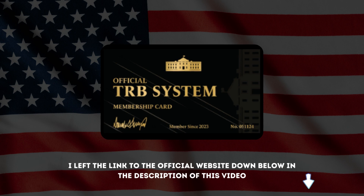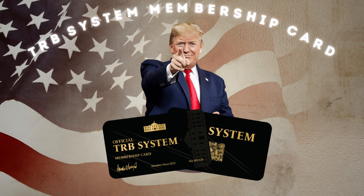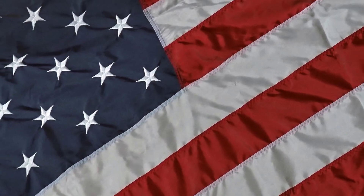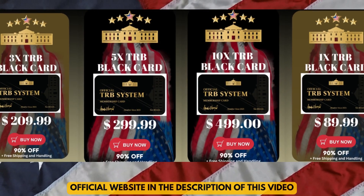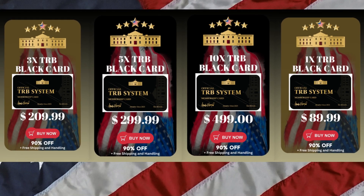The TRB membership card is a unique piece of memorabilia, made for all patriotic Americans who would like to honor the historic legacy of President Trump. It comes in three different packages with a limited offer of 90% discount. It is a unique and memorable piece, not only for collectors, but for all Americans. The TRB membership card is worthy of your investment as it shows designs that represent patriotism and greatness in one.